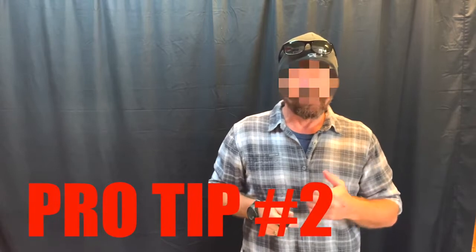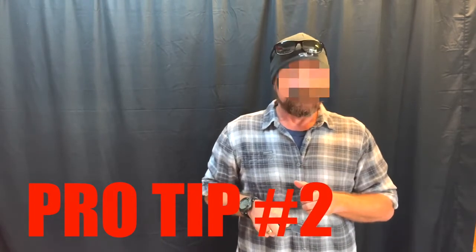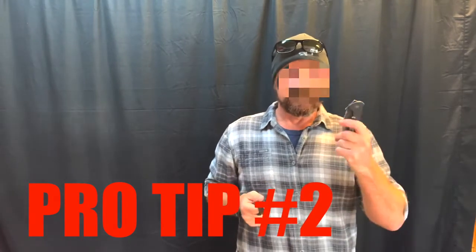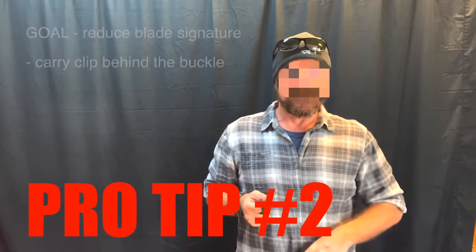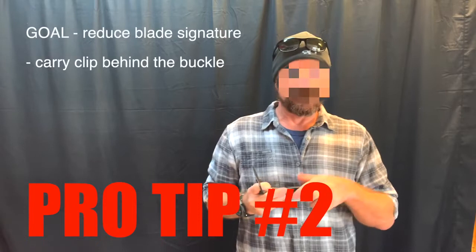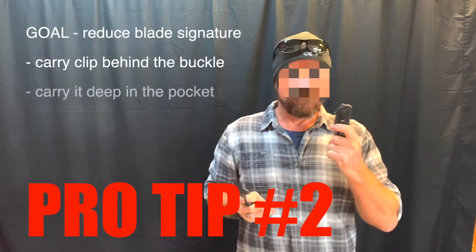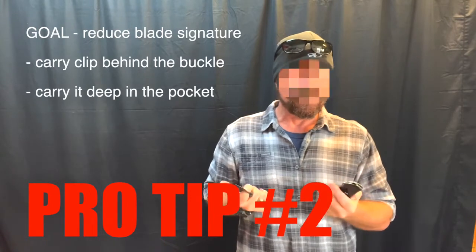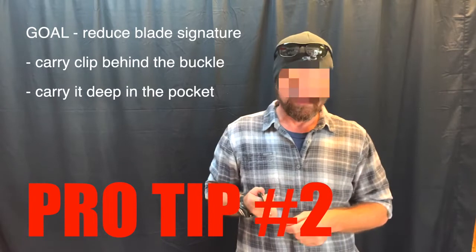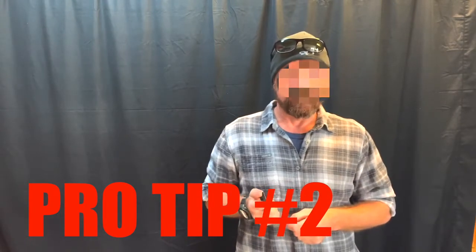Another thing — when we were helping with the air marshal program many years ago as they were starting to change things up, one of the suggestions was the way you carry your knife. You can take your knife with the clip and put it behind your belt buckle running horizontally — you can still hook the clip into the pants and it's hidden. Or just do it old school and drop it down in your pocket altogether with no clip. It takes a little longer to access than with the clip, but those are some options for carrying your knife.